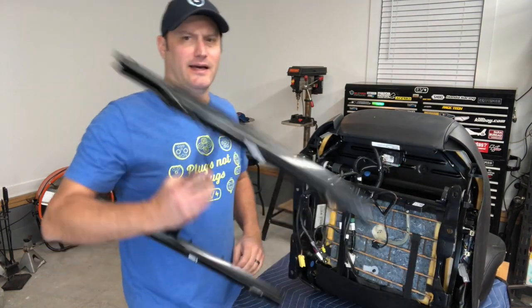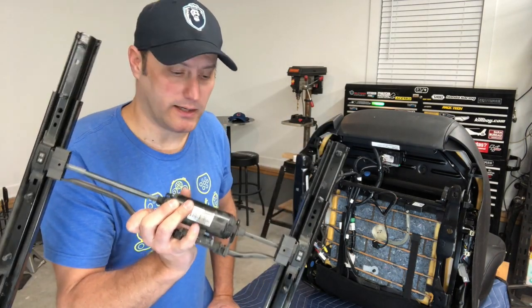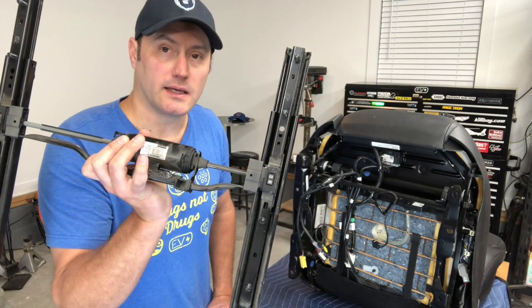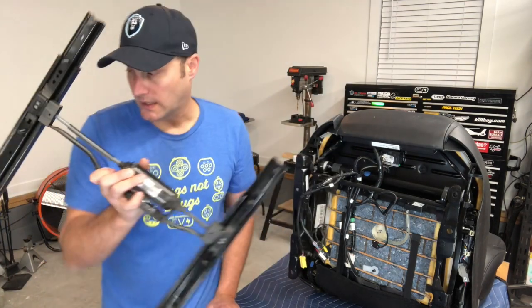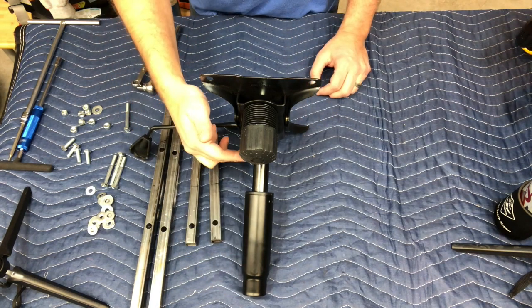The old rail assembly — you can either try and sell it on eBay, but you're not going to get anything for it. So you can chuck it in the recycling, which is what's going to happen here.